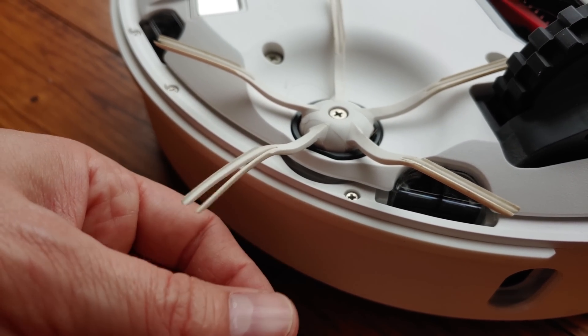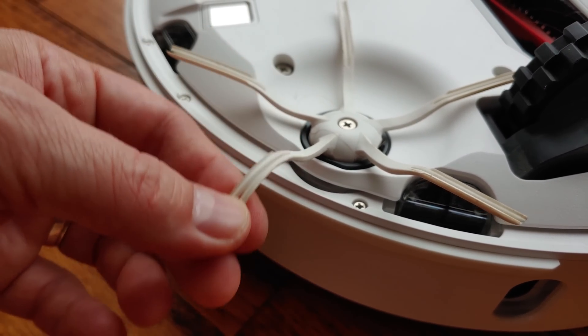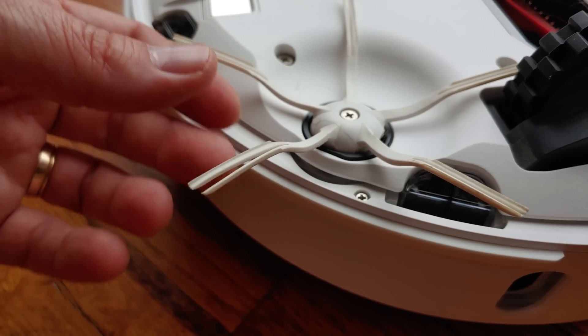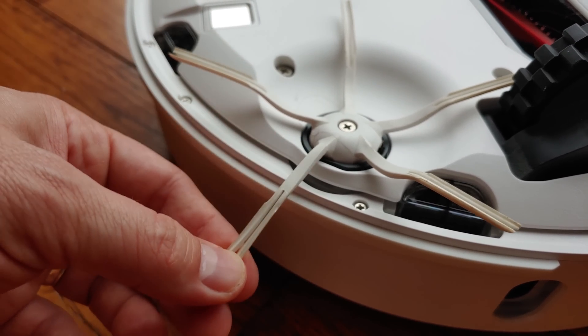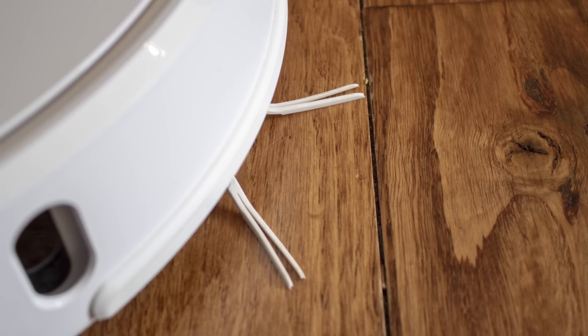Starting with the brushes, the new variable speed side brush looks wildly different from other robot vacuums. These new brushes are no longer traditional bristles — rather they're all silicone. As such, they're not only designed to last longer, but they also clean better and more gently than the previous design.